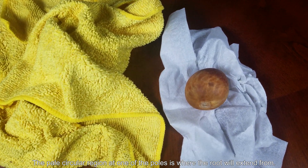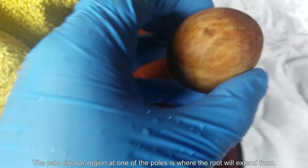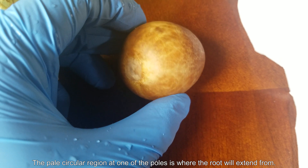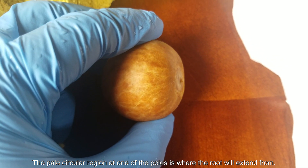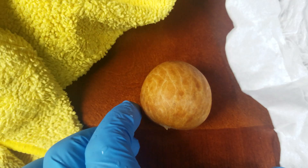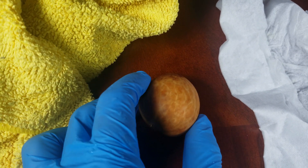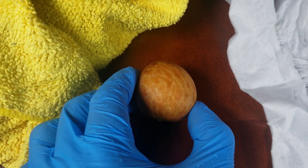So that's the seed right there — the pale circular region you see on one of the poles. That's where the root will come out after this cracks open. And on the other side, on the other pole — this one is asymmetrical though. It's a little bit more dark-skinned and pointy. So that's how you can orient an avocado seed.